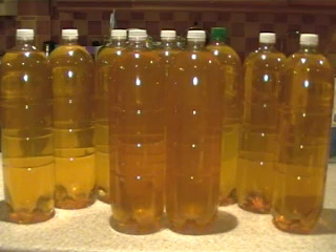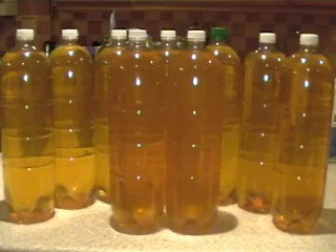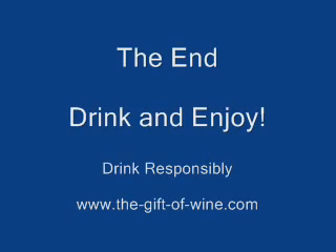There we have it — the finished product. If you would like further information on cider making, visit my website at www.thegiftofwine.com.